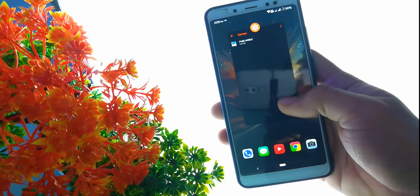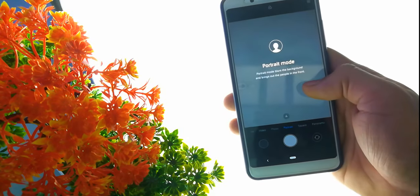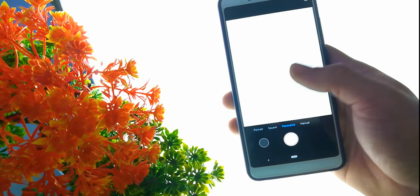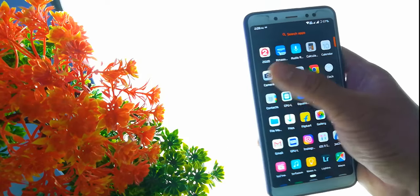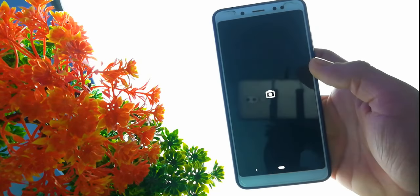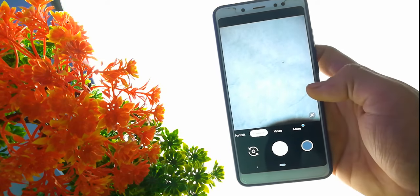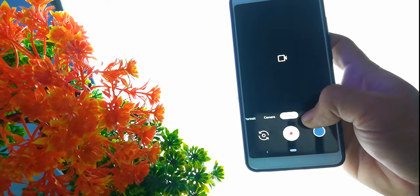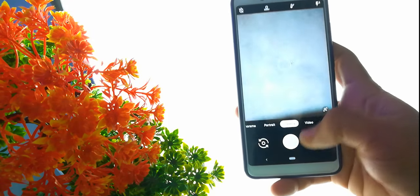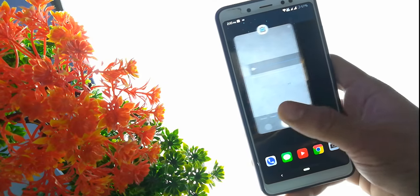If you talk about the camera, you can see the camera port. Everything is working — portrait mode is working — and you can use the default camera or install any external zip file to flash a different camera. All the camera features are working, so the camera department is good.